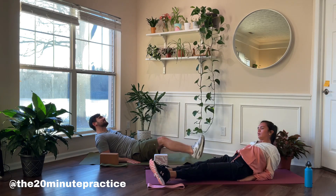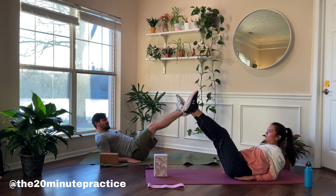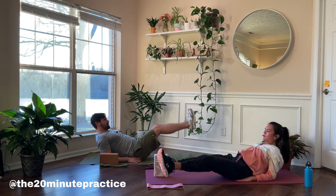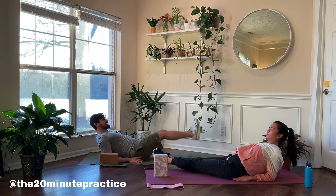20 seconds left, you can do it. You are powerful. 15 seconds remain, keep pushing. We're gonna take a great improvement to our midsection today.